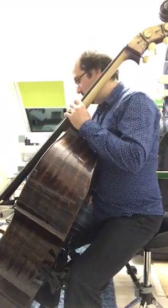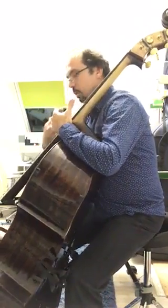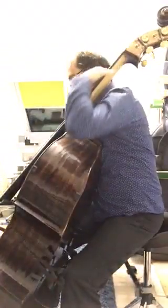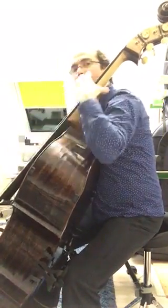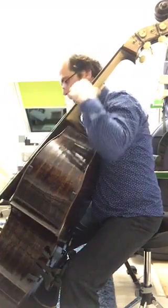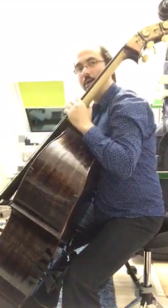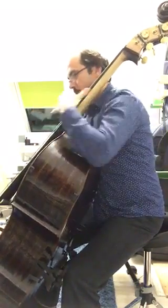For solo playing, you need to have the bass a little closer to the body, so the fingerboard is more involved with your spine, and you don't move too much or drift too far from the fingerboard. That way you can play scales very easily and freely, and you are more centered.